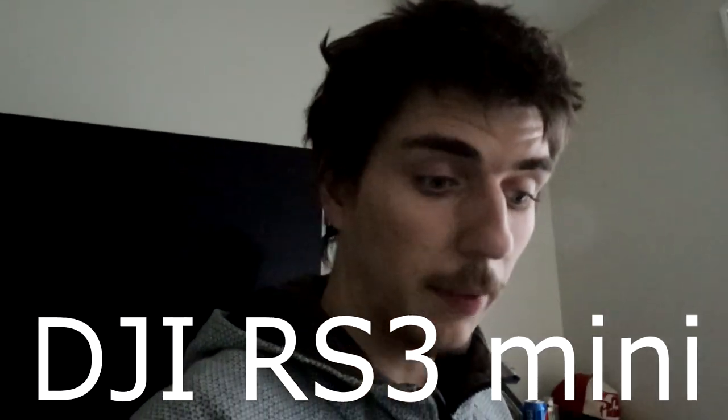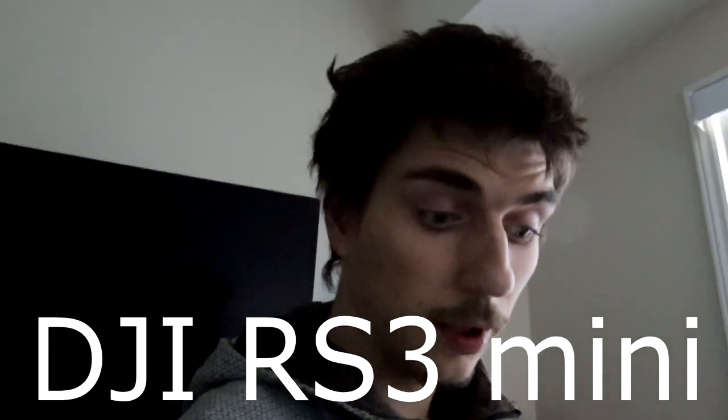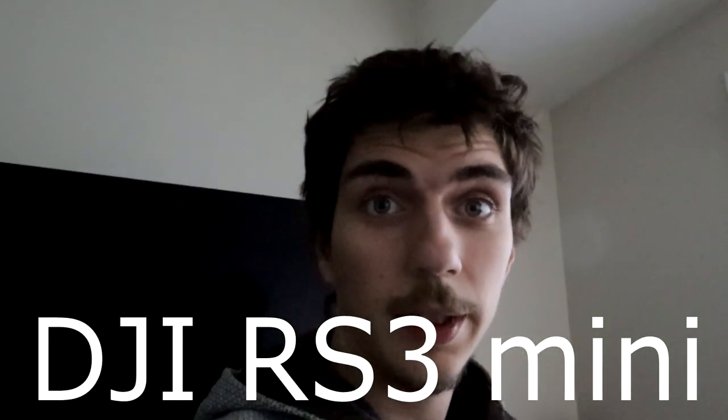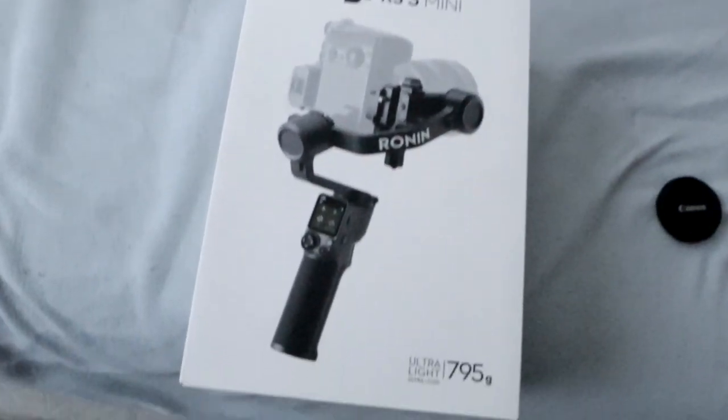Hey guys, I'm back! It's Monday the 24th at 2:54 and I'm so happy because my thing finally came in — my DJI RS3 Mini. I can't wait to use it. Here's the box.